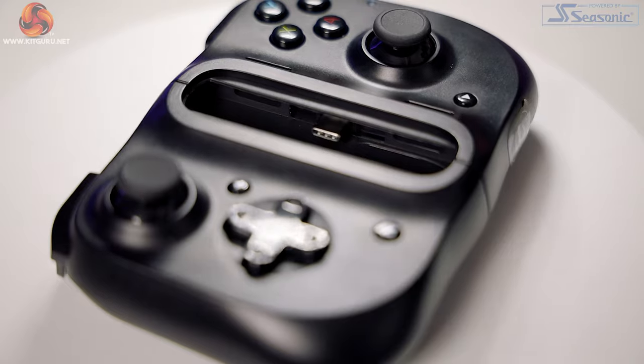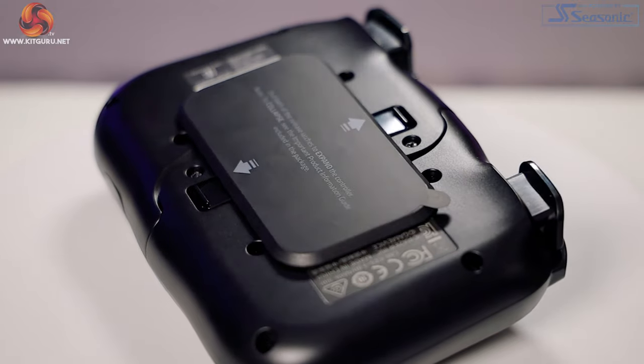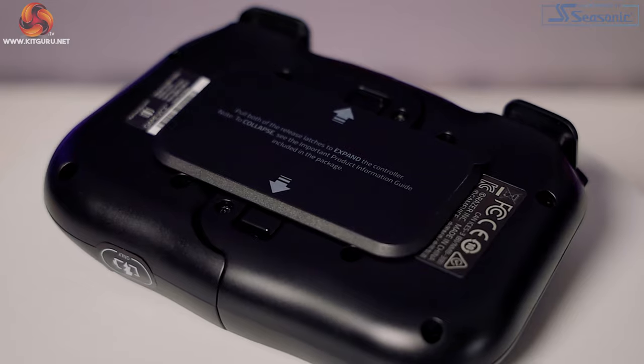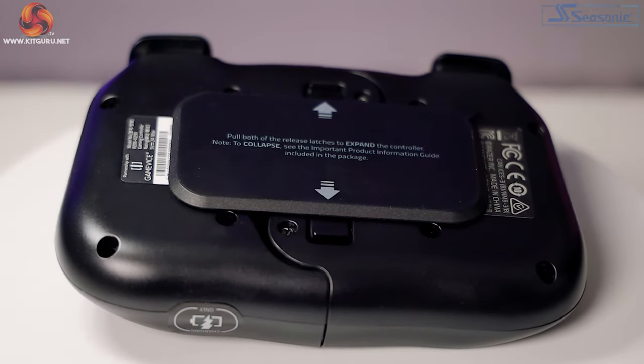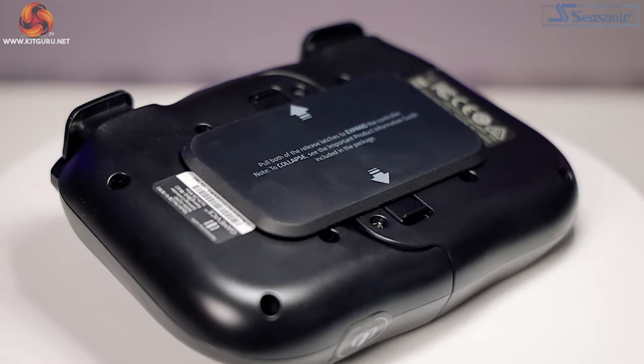I took a different approach mentally. If you think about it like a Switch Lite, it's around £200 for one of those — that's double the price of a Kishi. Also, you can only play Switch games on a Switch. So if we look at the Kishi in this way, it's kind of an upgrade to an already capable phone, and £100 isn't too bad. I'll let you decide.